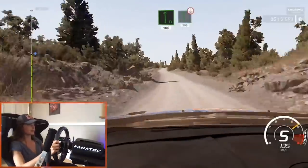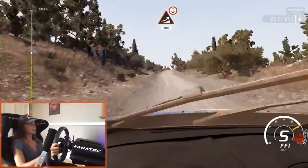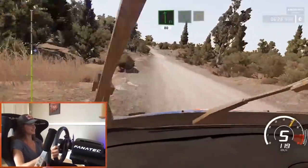Flat left, 100. Earlier this is run. Flat left over crest, 200. Join in this lower. Keep middle for big jump over crest, 100. Big jump over crest into flat left, 80. Caution, flat left at junction into right three short. He jumps there in the middle. Into flat left, 80.